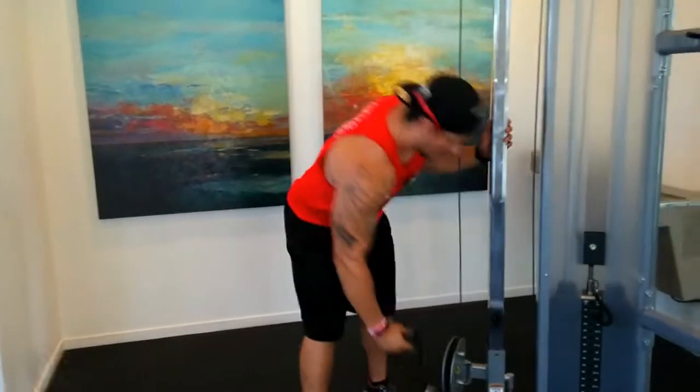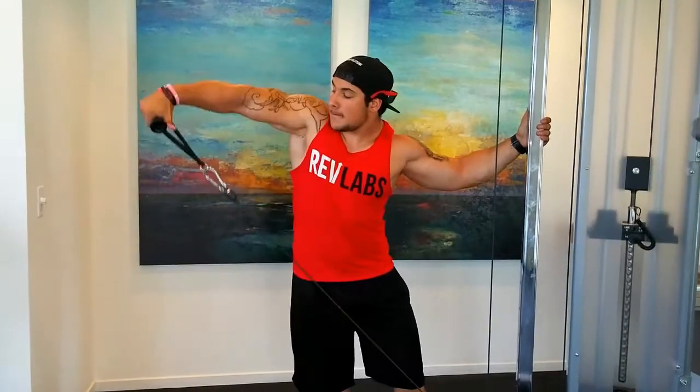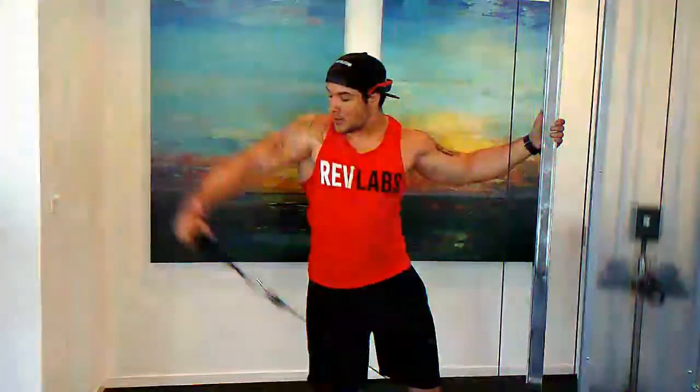The next move we're going to do is the isolation. One arm, one angle is out, raise it up, make sure you're pouring out the water, and do the squeeze. Do the same thing on the left side.